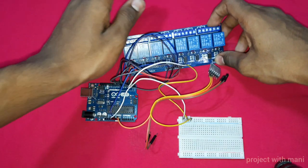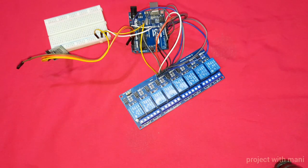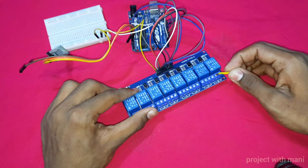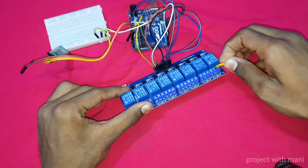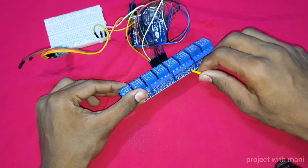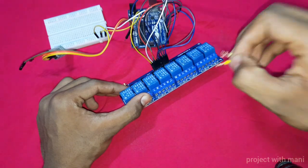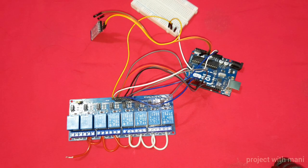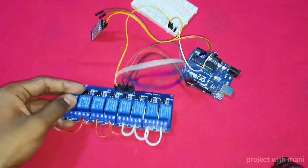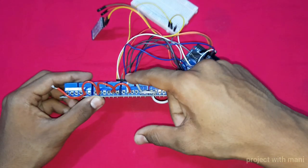Let us connect the high voltage wires and connections to this relay module. In the first step of relay connections, we have to short the middle pins of each relay. This is the middle of the first relay. I have to short these two relays, and like that, we have to short all the middle pins of the relay. After shorting, this is going to look like this — we have shorted the middle pin of each relay.